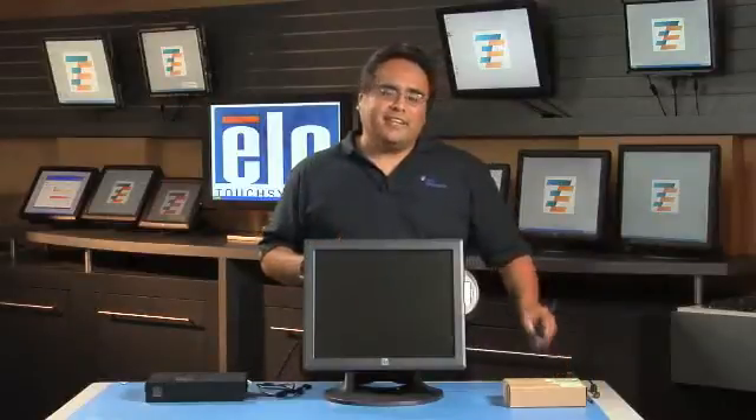There are a few things you're going to need: a Phillips screwdriver, and if your all-in-one computer does not have a DVD, you can use an external DVD drive to plug into your USB port.